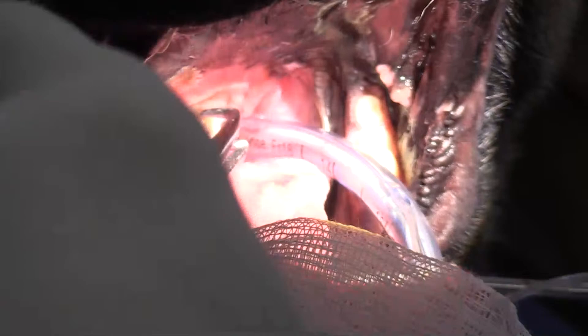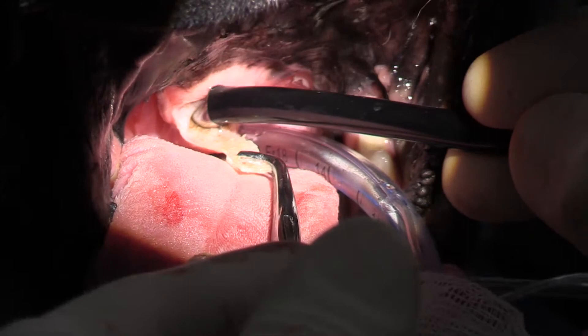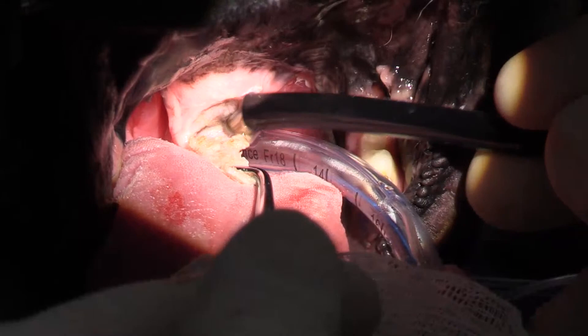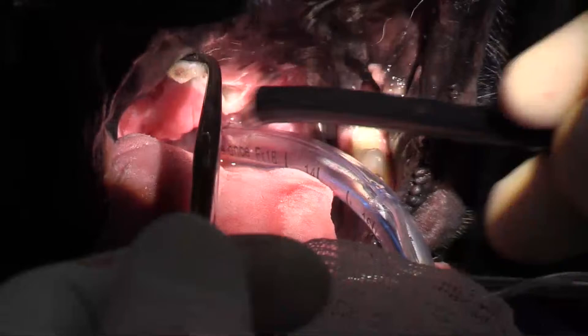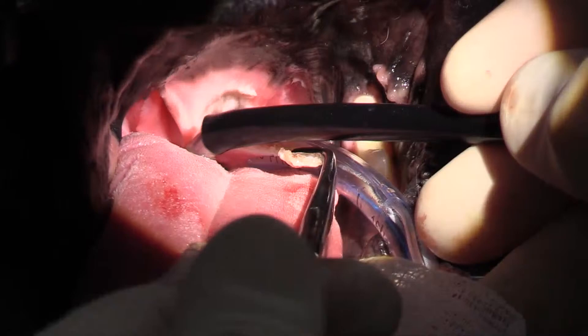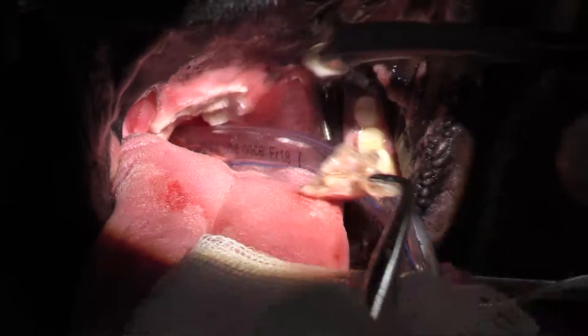It has bipolar electrocautery built in as well, so you're going to have less swelling than with conventional cautery. It also has suction built in, so all the fluid accumulating around the airway I can either cauterize or suction out. It's almost a blood-free surgery field.